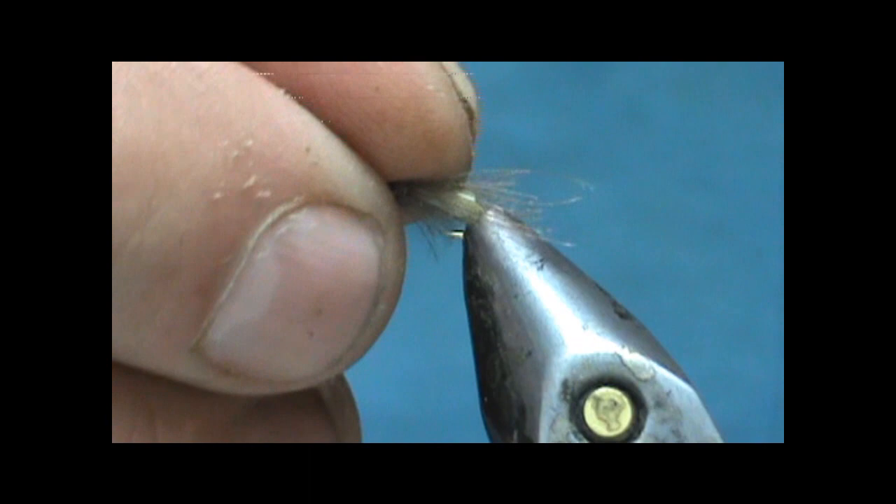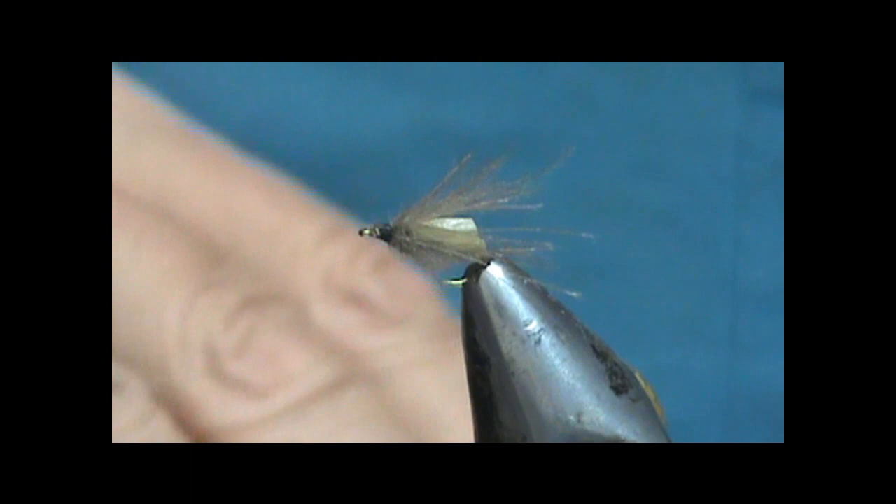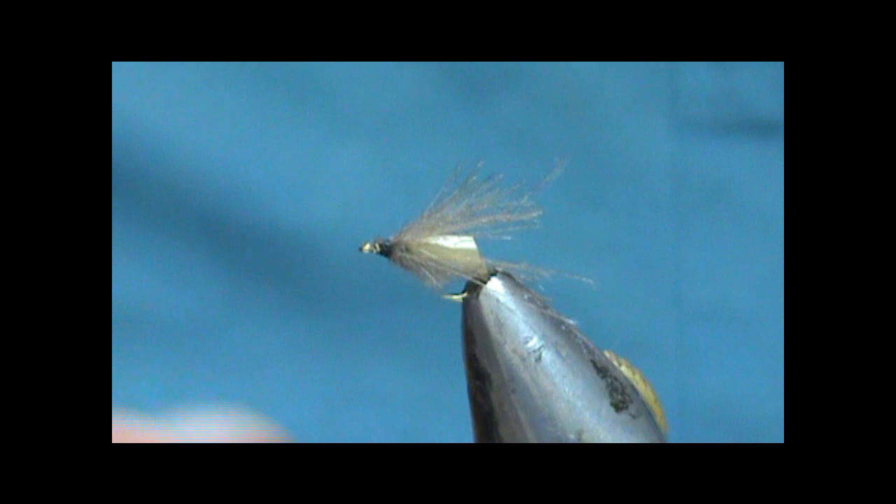Now take all of that CDC and pull it towards the rear, and make a head on there. I'm going to go ahead and give that a whip finish.